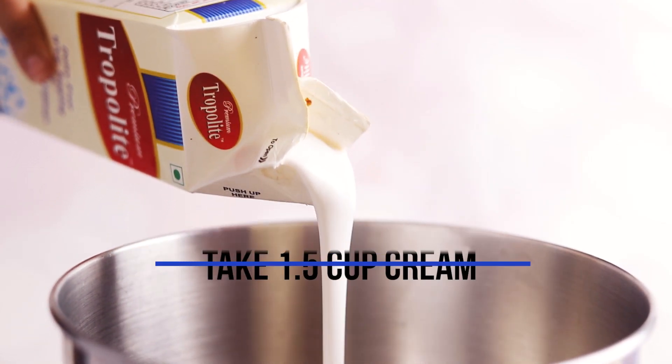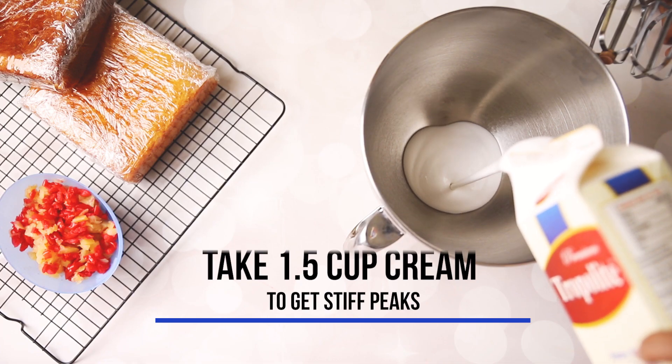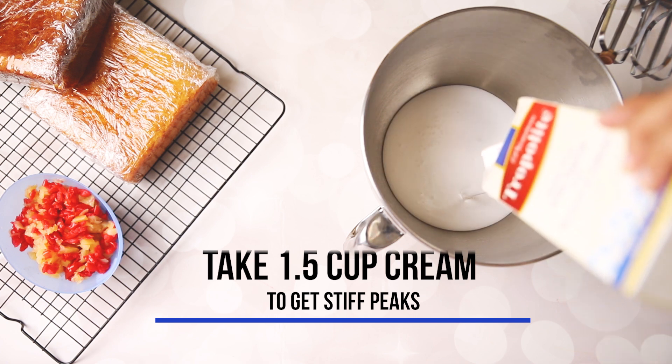Take one and a half cup of cream in a bowl. Whip it using a hand blender to get stiff peaks.